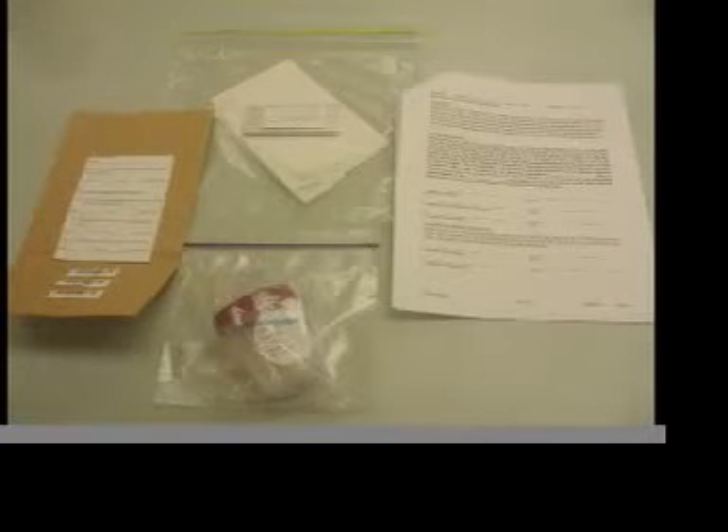If you have agreed to participate, you will be receiving a collection kit in the mail. It includes a collection cup for urine, the paper bag that it goes in, your consent form, and a bar of soap and paper towels for you to clean your hands.